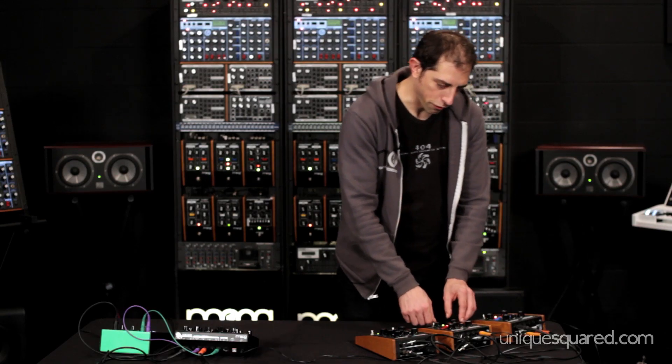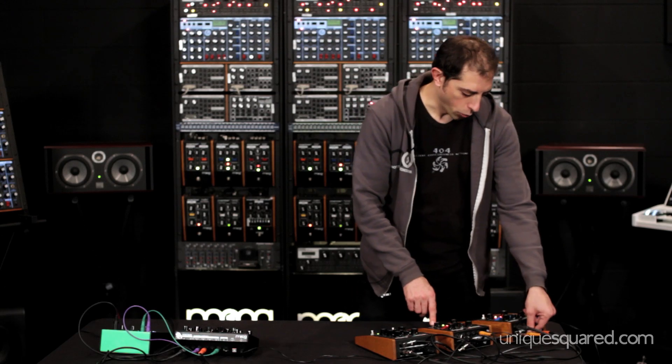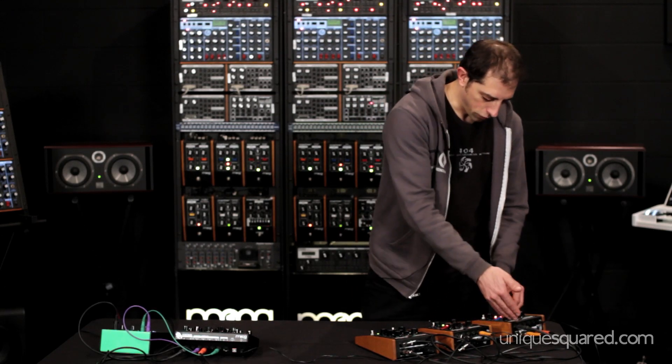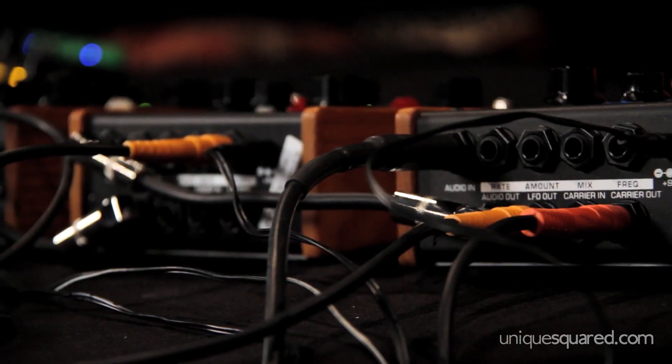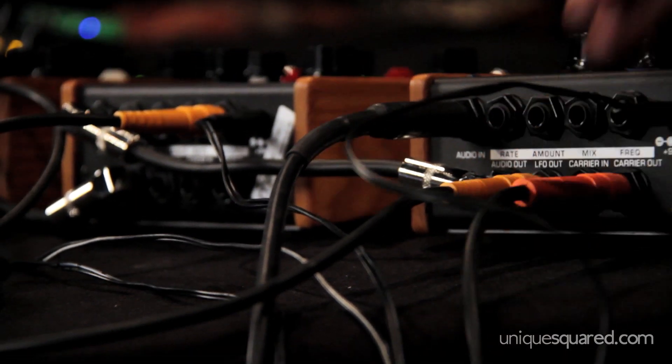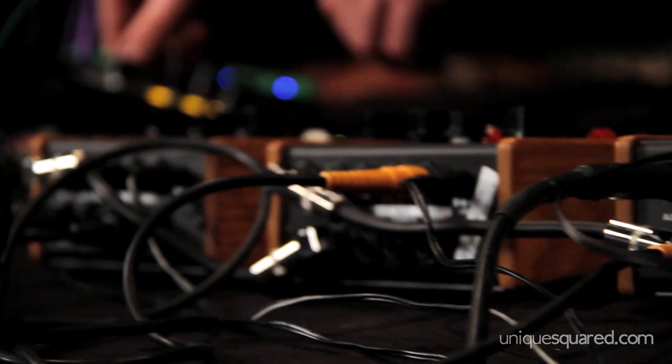So now we've brought the phaser into the picture, but we're controlling how much of this effect is active using an LFO that's built into this effect. So these are cross-modulating each other, and at the same time, feeding back into the synthesizer.